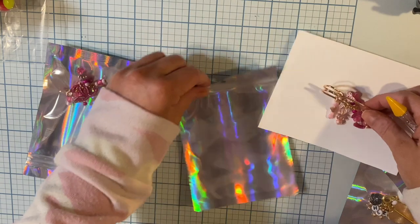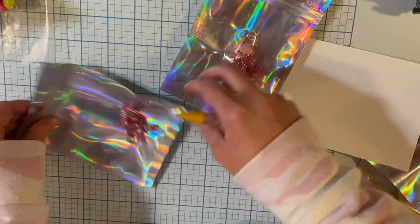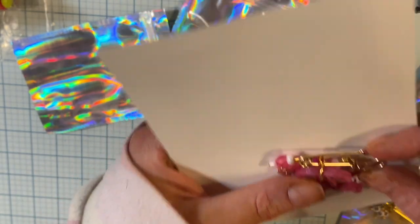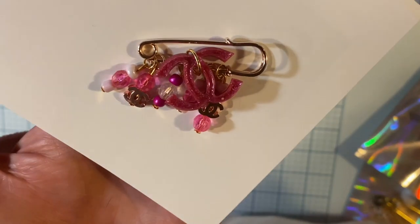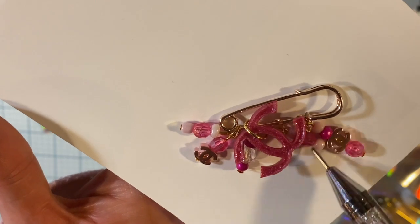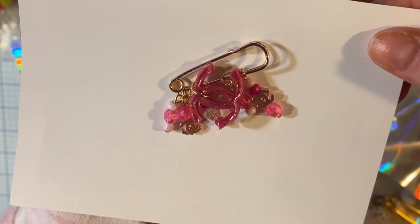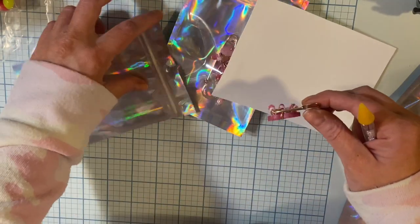And then the last one is this one. This one's just a little one. So that's a resin C, and then this one has two beads — this is CC. I don't even know if that's doing it justice at this point. So it's just little danglies, and they're all on my Etsy if anybody's interested.